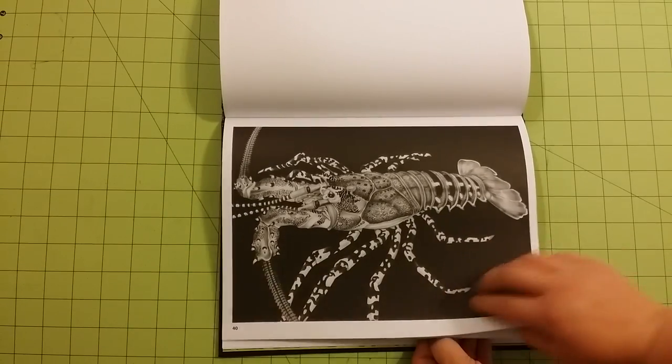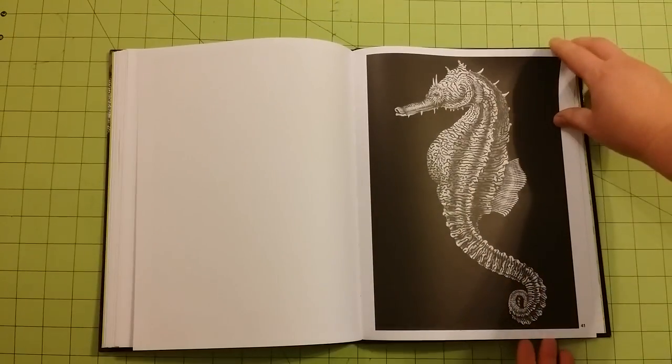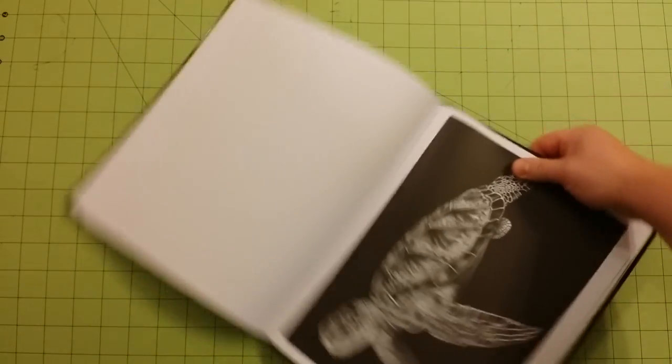I'll show you the thickness — I didn't do that at the beginning like I normally do. I forgot. So I'll show you the thickness and the back of the book here in a minute.